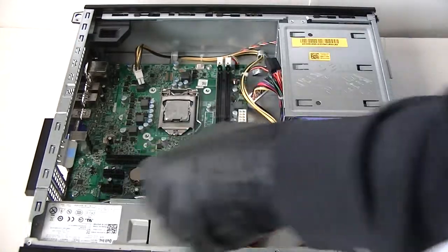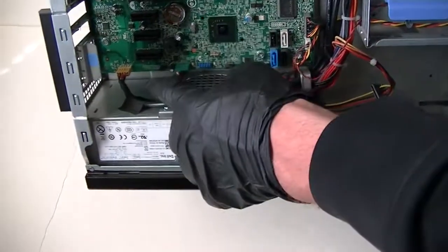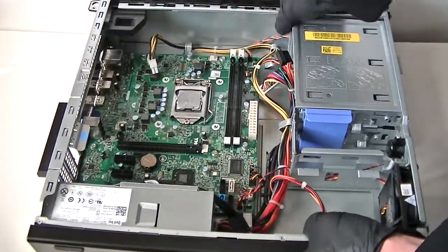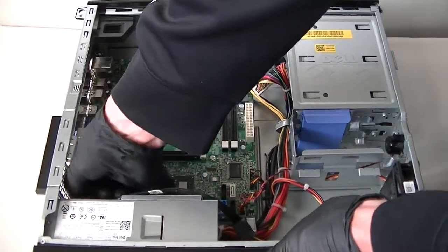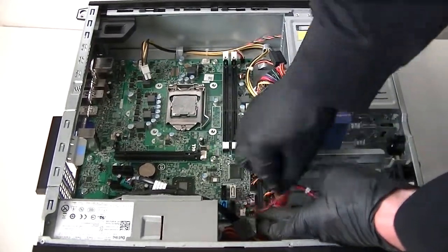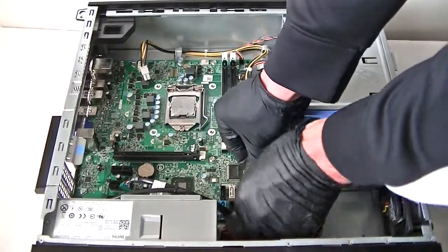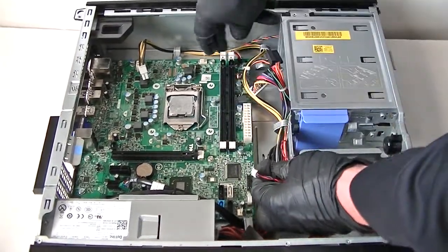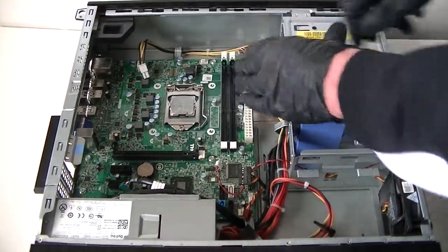Now I'm going to disconnect some cables. There are cables in the bottom right here — get those disconnected. For the audio, USB, fan — there's a 3-pin internal speaker connector to get connected. The front panel connectors are right here for audio and USB. The power switch is going to be right here in the right corner.